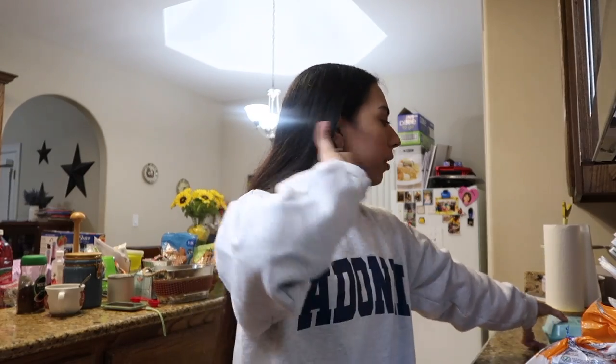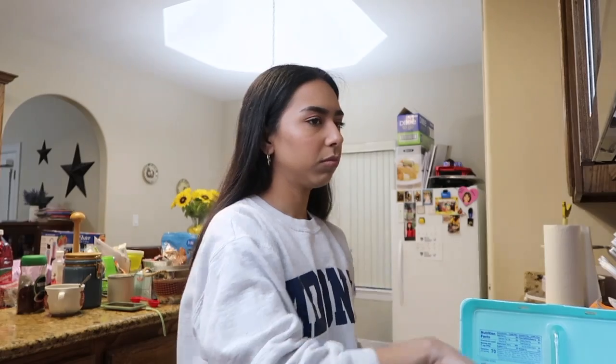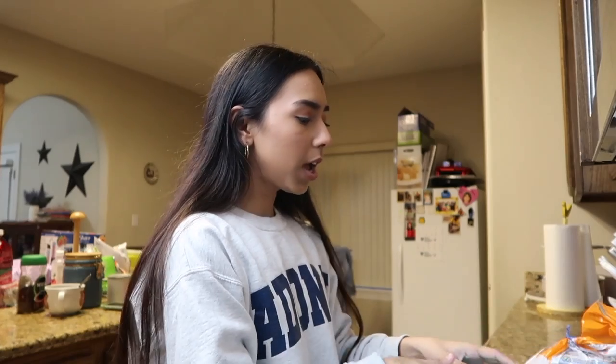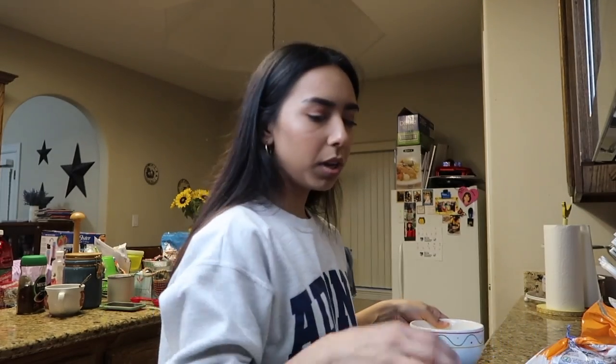What you're going to need is just a bowl. Basically you're putting eggs in and mixing them up. I'm probably going to make two or three eggs. Now I'm going to mix the eggs, and then I'm putting the eggs into the pan. I think it's warm enough.